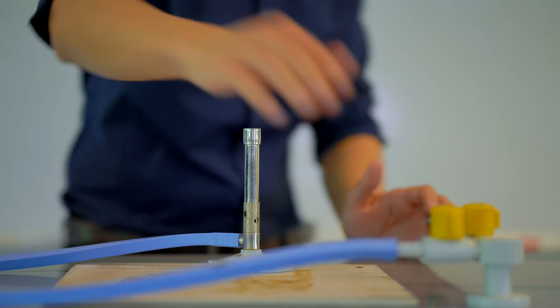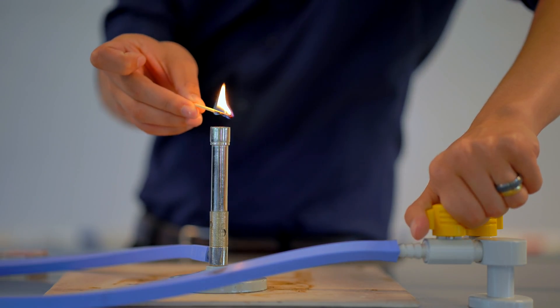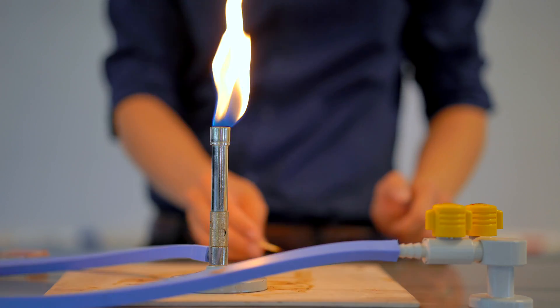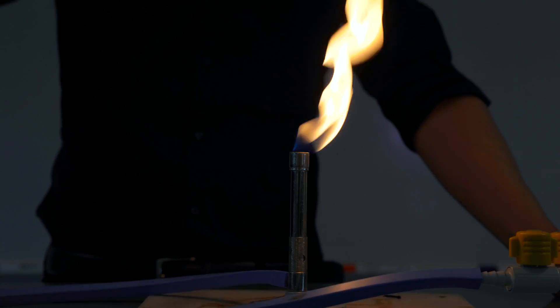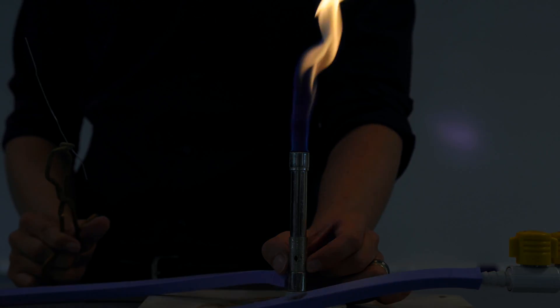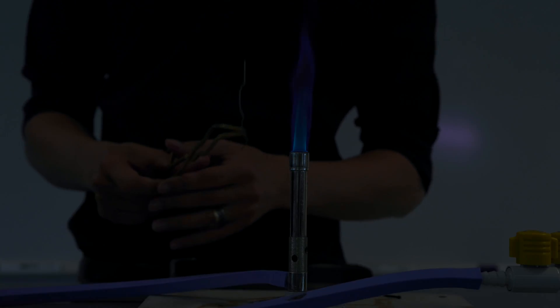Here I've got an ordinary paper clip — I tried to find the biggest one I could. I want you to make a prediction: if I put this into the hot flame, will this piece of wire chemically change? The students reckon no, so let's put it to the test anyway.